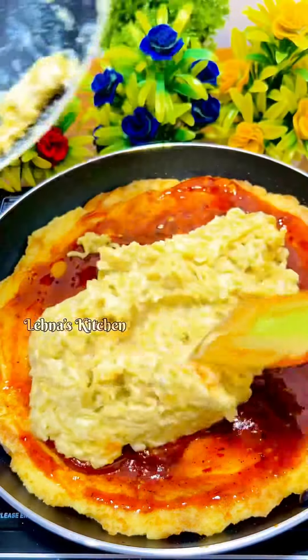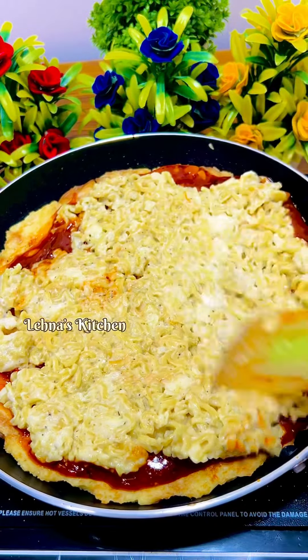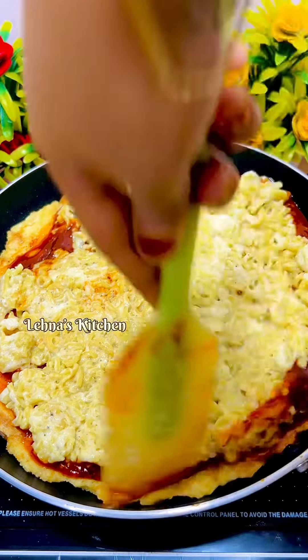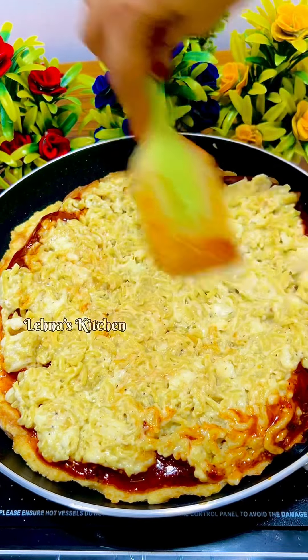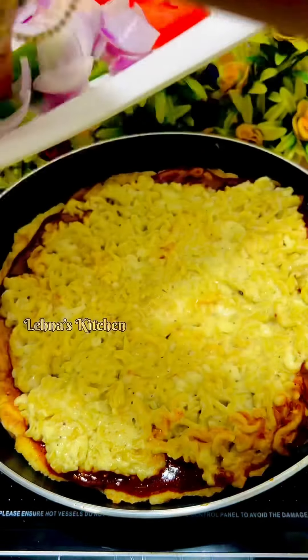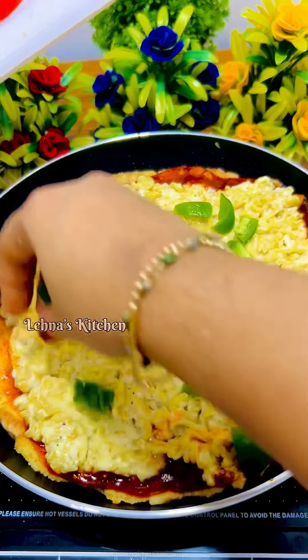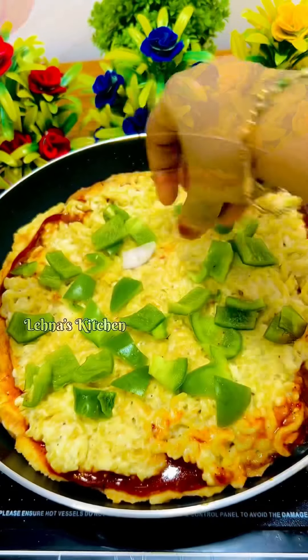Now let's mix the noodles. Let's add some vegetables inside. I will add some vegetables inside. I am going to cook a cup of caps.